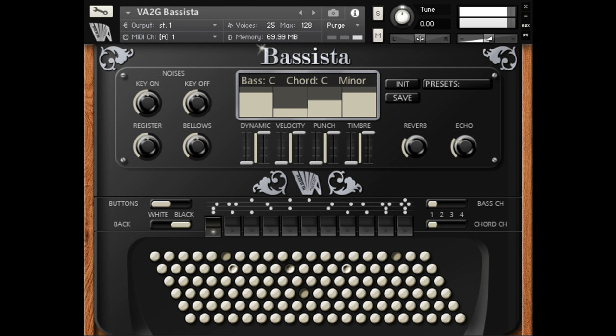Virtual Acoustic has announced the release of VA2G Presidentessa and VA2G Basista, described as a new type of accordion samples for Kontakt.